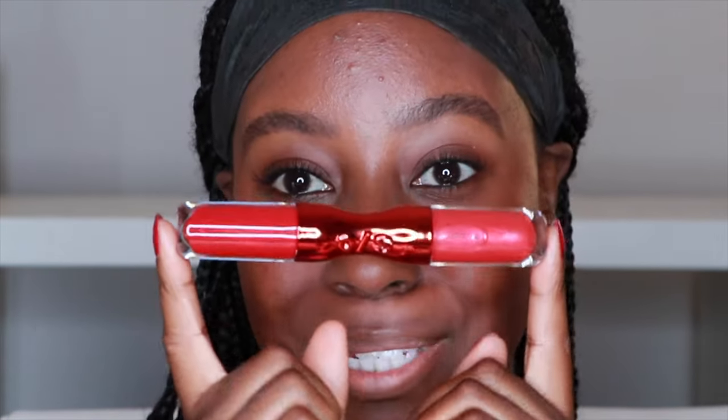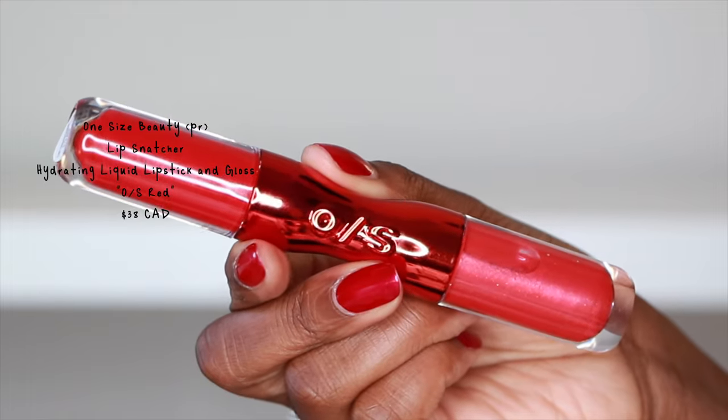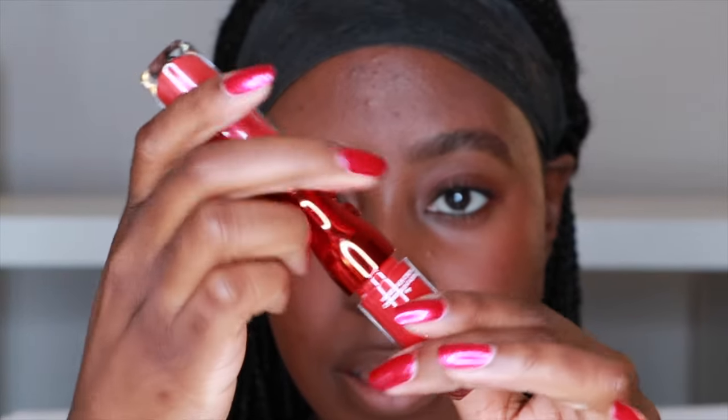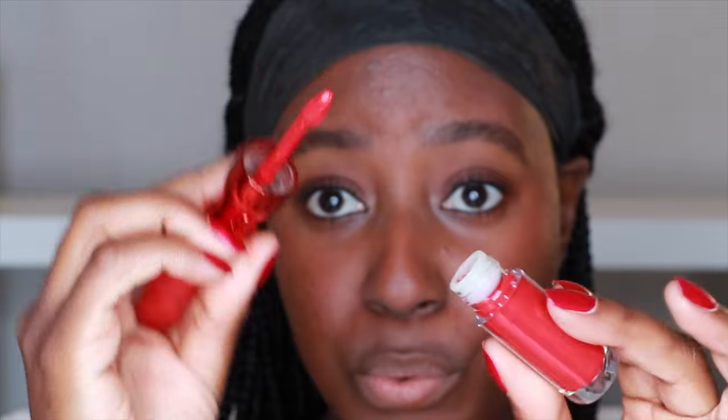Let's do the lipstick — it's a dual lipstick. On one side we have the Velvet Flex Cream and on the other we have the Cushion Gloss with a bit of sparkle in it. This is gorgeous. Beautiful color. Very pigmented.